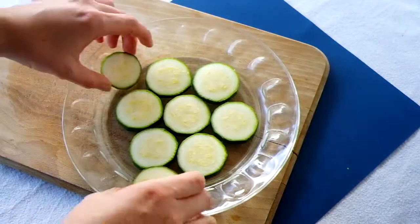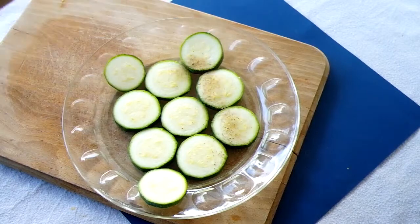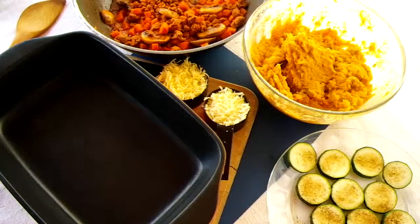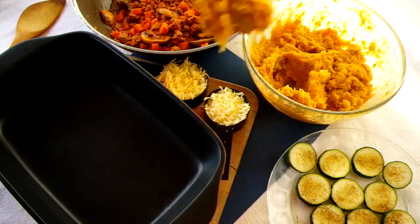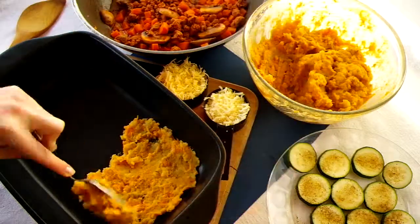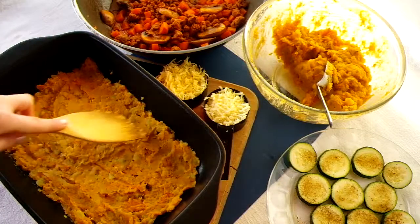The final step before assembly is to prepare the courgette slices. Lay them out on a plate and sprinkle with some celery salt and pepper, then microwave for about a minute. Now all that's left to do is layer all the ingredients in a dish and bake in the oven. Start by spreading a thin layer of mash on the bottom of the dish — this will collect all the juices from the meat.